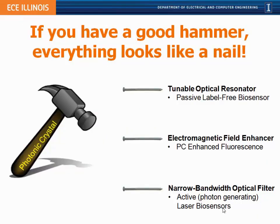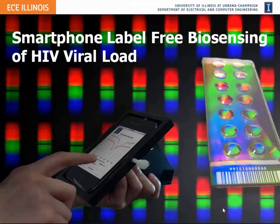In our work we're making photonic crystals and, as the saying goes, if you have a good hammer you look for many different ways to use it. Going forward I'll show our use of photonic crystals as a label-free sensor, as a fluorescence enhancer, and as a narrow-bandwidth optical filter. I'll also show new work we're doing with laser biosensors that incorporate photonic crystals.